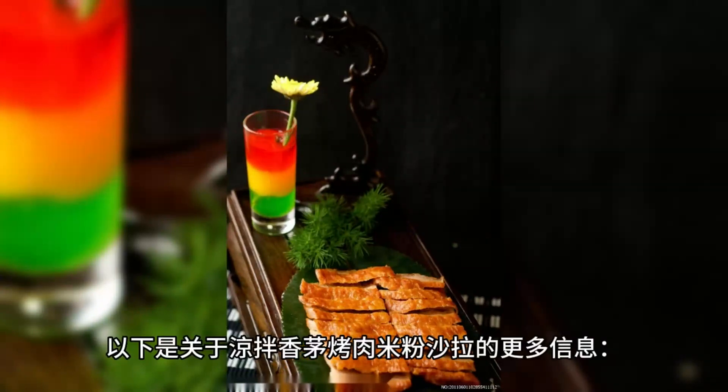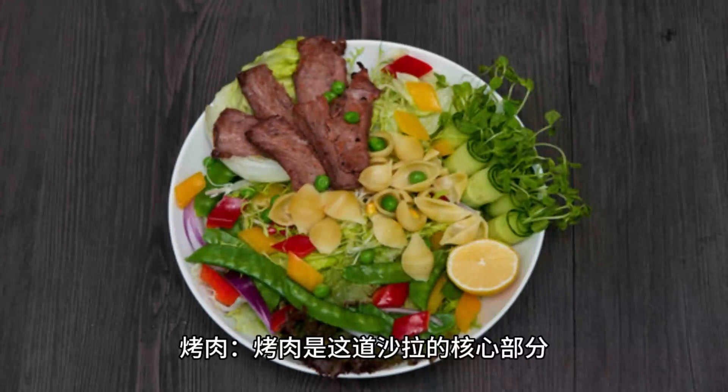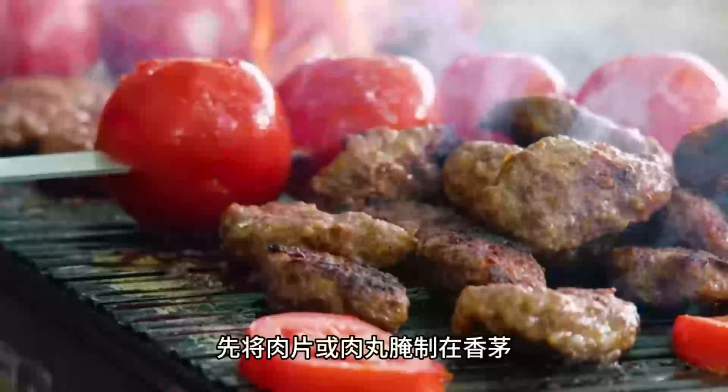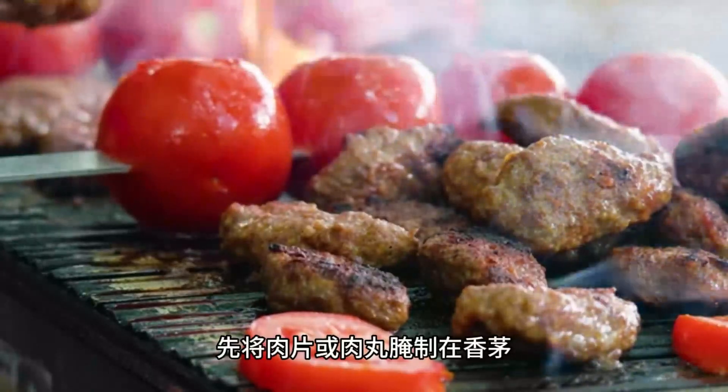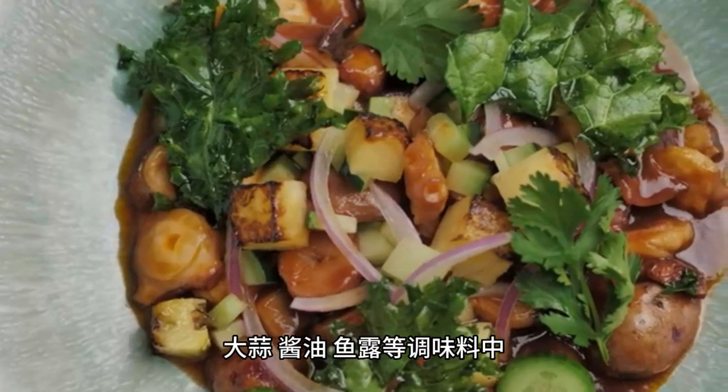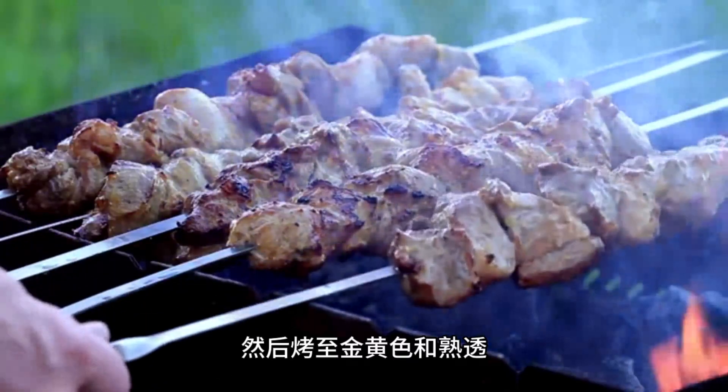Grilled pork is the central component of this salad. Typically, thin slices or meatballs of pork are marinated in lemongrass, garlic, soy sauce, fish sauce, and other seasonings, then grilled until golden brown and cooked through. The grilled pork carries a rich aroma and unique flavor.